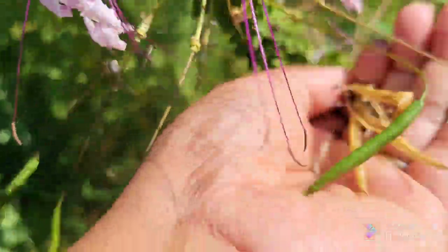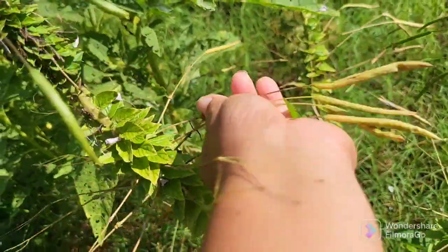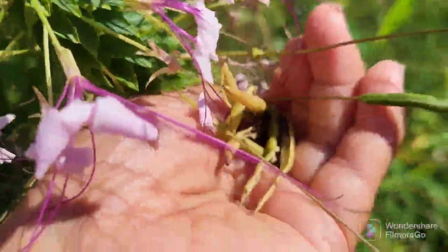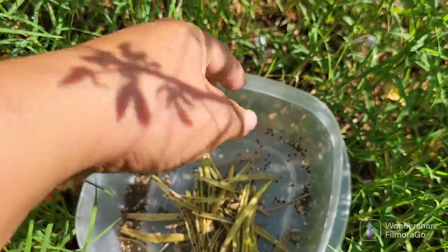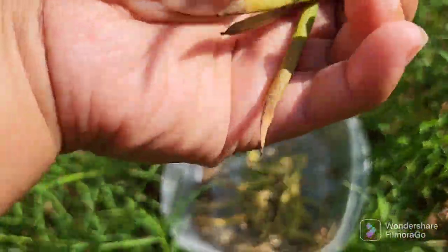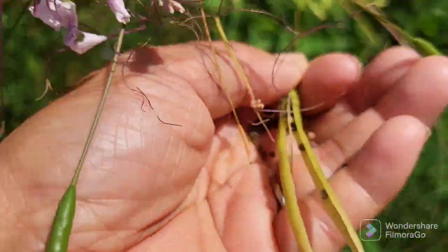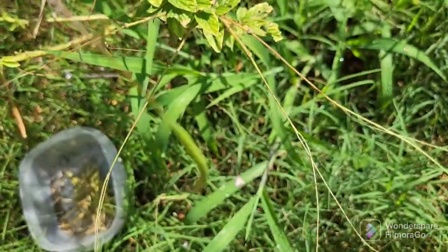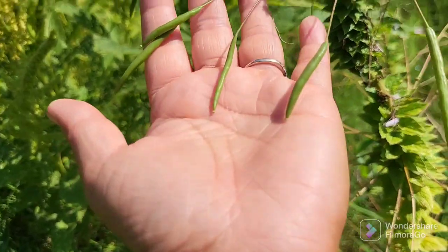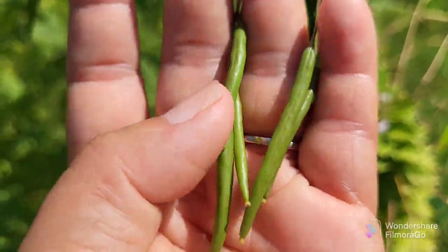Like I said, you can just let it be and it'll self-seed. But if you want it somewhere else without having to dig it up and transplant it, this is probably the fastest and easiest way to do it — just stripping them of their seed pods. Now you can see new seed pods coming in. These ones are a lot younger and greener as opposed to the ones on the bottom, so I'll leave these.